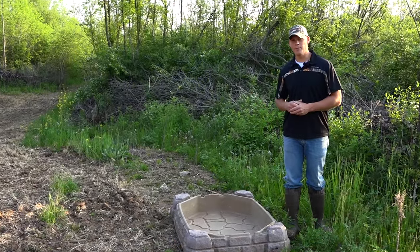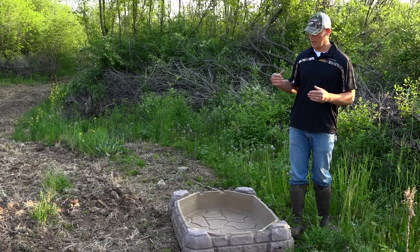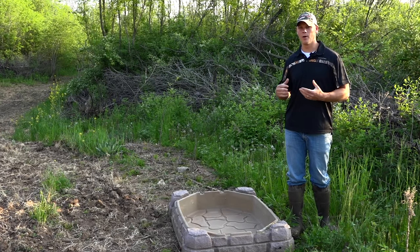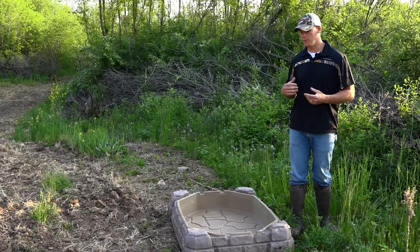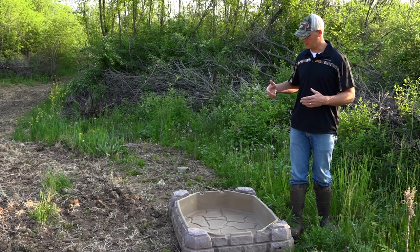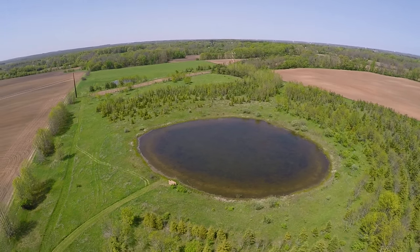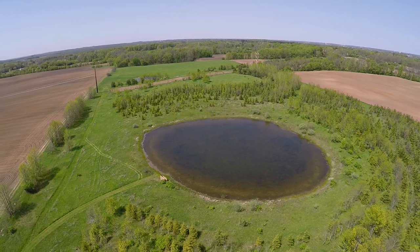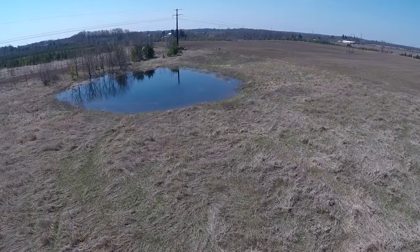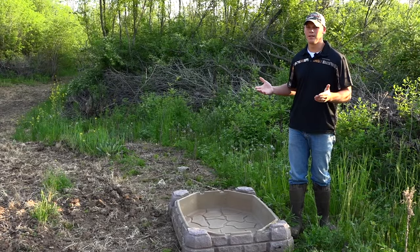Just wanted to give a really quick tip about waterholes. Today I'm out on my hunting property and this is the first official man-made waterhole I'll be adding to it. I wanted to share some of the benefits these man-made waterholes can have. This property has a few decent ponds and water sources for the deer, but they're not in the best strategic hunting location. By adding these waterholes you can pretty much put them wherever you want.